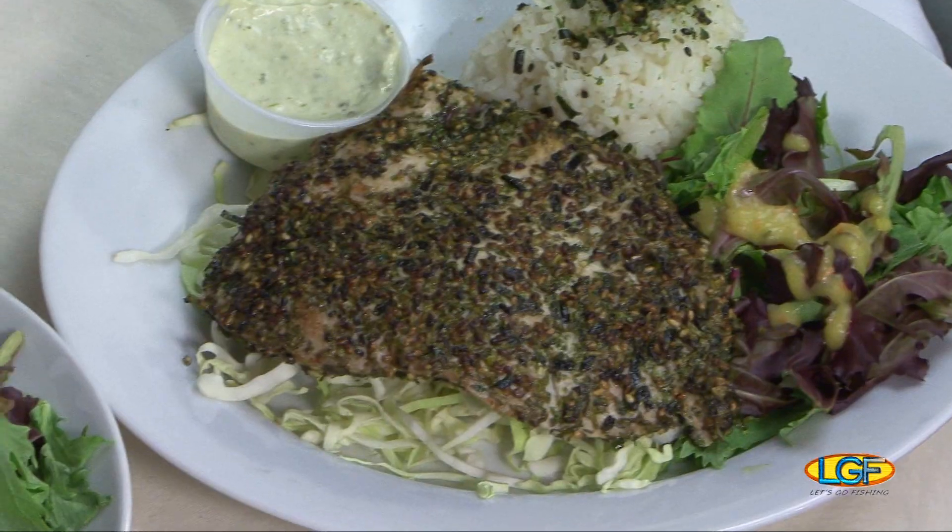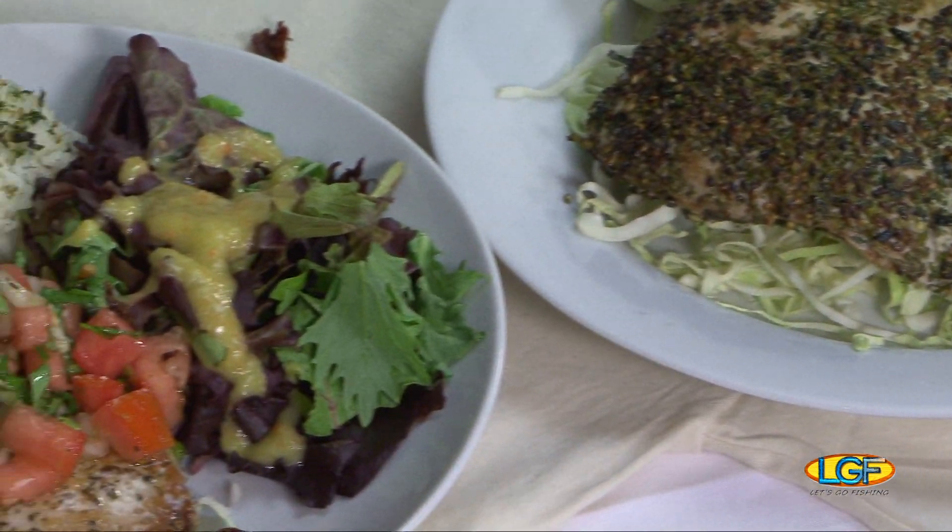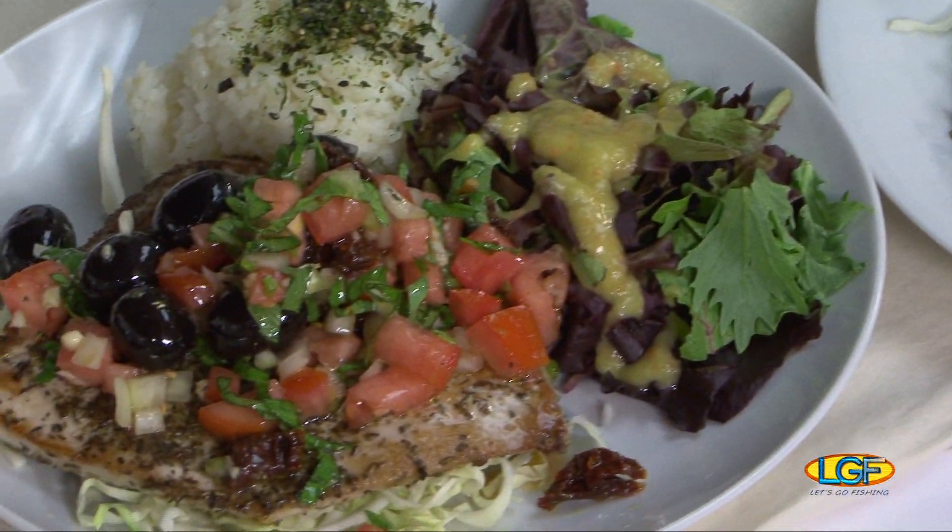That looks so good. You know we have to taste it, so we're going to take a little break here. And folks, when we get back, we're going to let you know if this tastes as good as it looks.